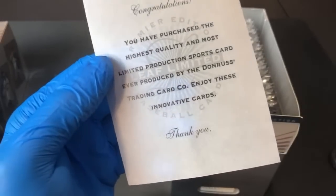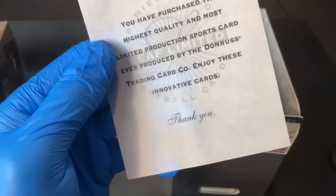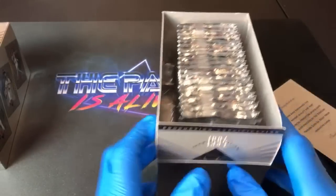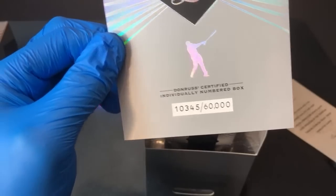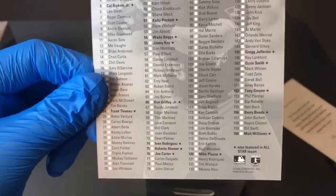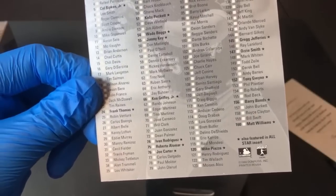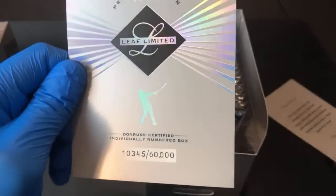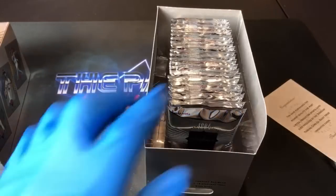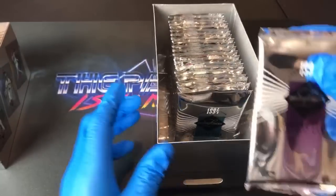The note inside says: 'Congratulations, you purchased the highest quality and most limited production sports cards ever produced by the Donruss Trading Company. Enjoy these innovative cards.' Kind of cool that they give you a note. And here is a first glance — we have a box topper that is individually numbered, box 10,000/345. We also have a checklist here, which lists all 160 cards in the set with big names in bold ink.